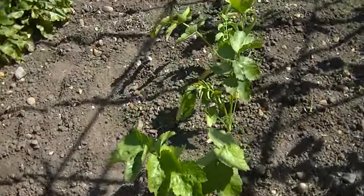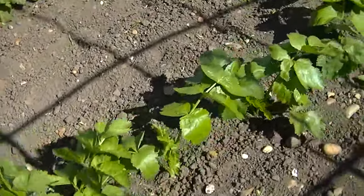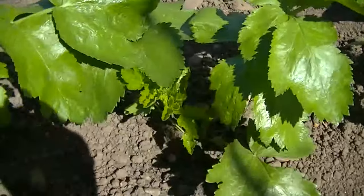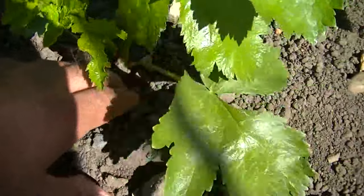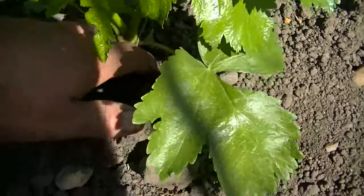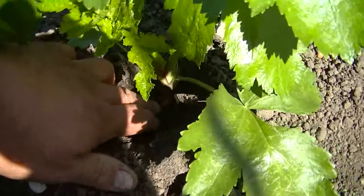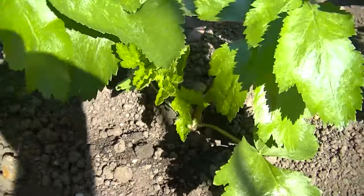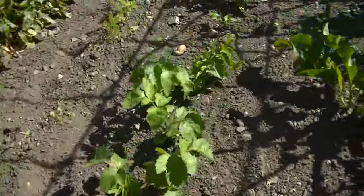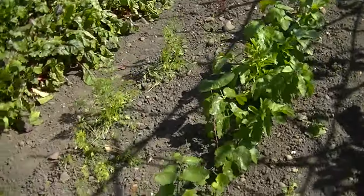These are parsnips that I chitted and put in compost — if you remember from one of my videos. Just out to come on — didn't do too bad. Be interesting to see how they come on. If it works I'll do it again next year.